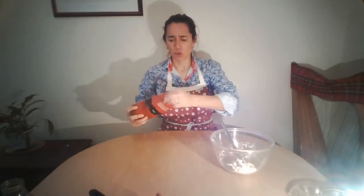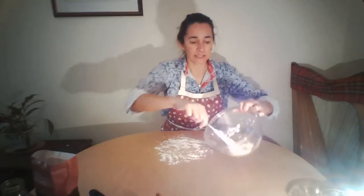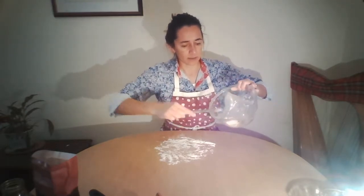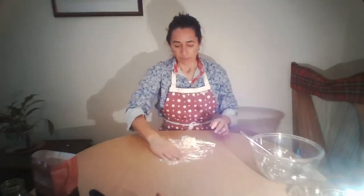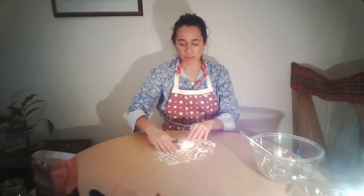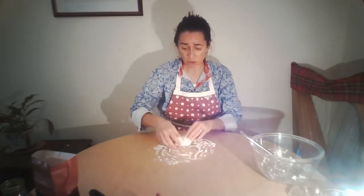I'm going to put a little bit of flour on my table. Not too much — we just need a little to stop the dough from sticking to the table. A little bit of flour on my hands is useful too because this looks a little bit sticky. If it really has gone too sticky, you can always add a little bit more flour in the bowl. I'm going to drop it out onto the table like that.